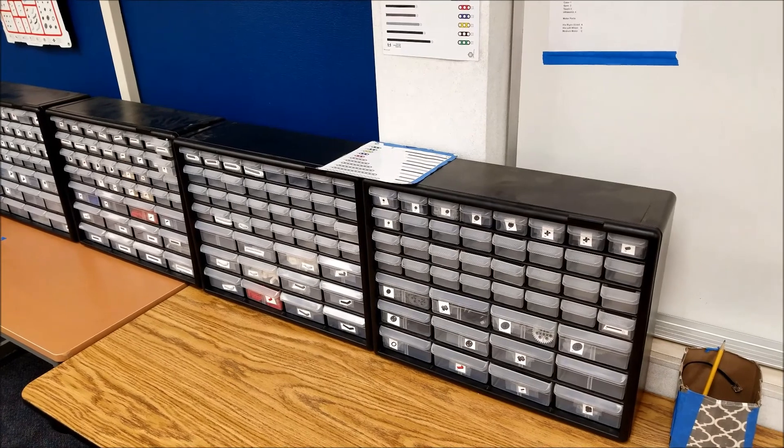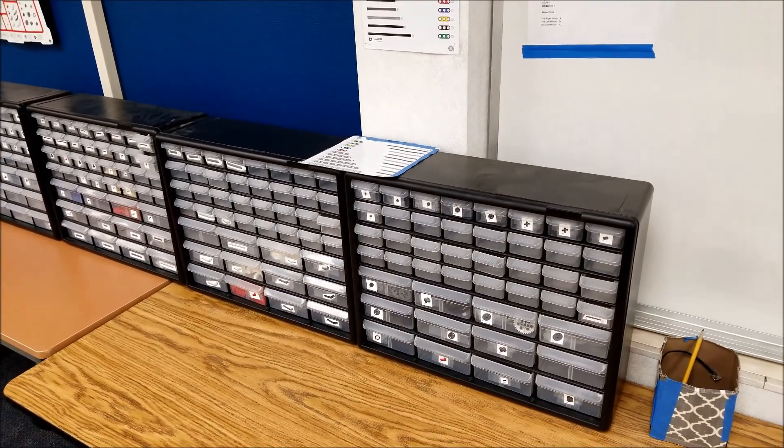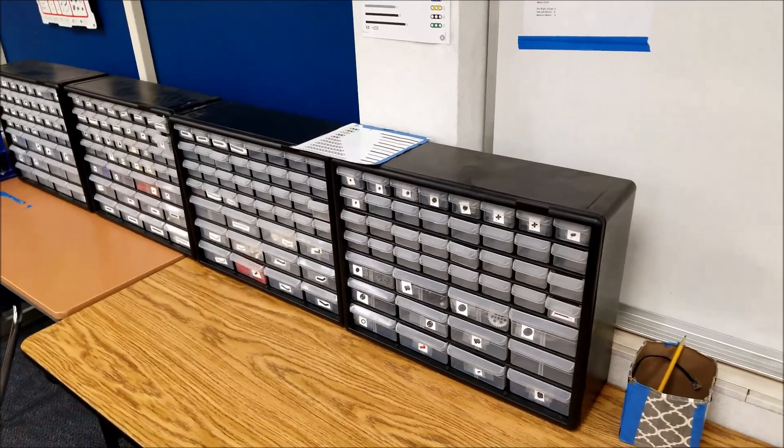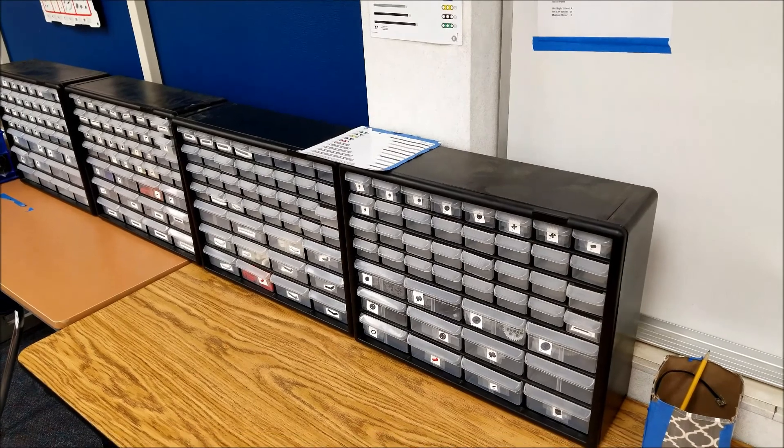Hey everybody, what's going on? It's Mr. Hino with Mr. Hino's Lego Robotics. I know it's Friday — what the heck, what am I doing a video for? A few of you have been asking about this, so I thought, hey, why not just put up a video about it.